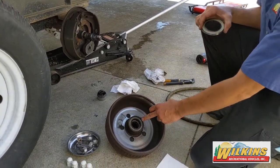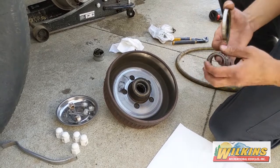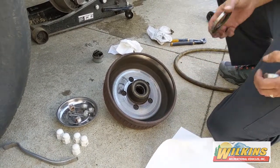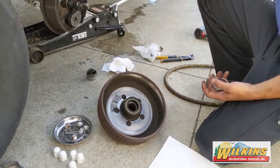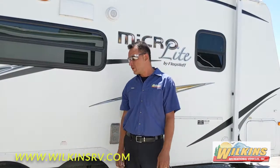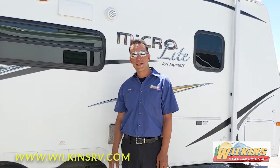This is the inner wheel seal and this is the inner wheel bearing. This is kind of what the inner wheel bearing looks like — it's bigger than the outside one. This is what the wheel seal looks like. These must be replaced every time you do your wheel bearing service. For more information on wheel bearing service or any of the services we offer, visit us at wilkinsrv.com.